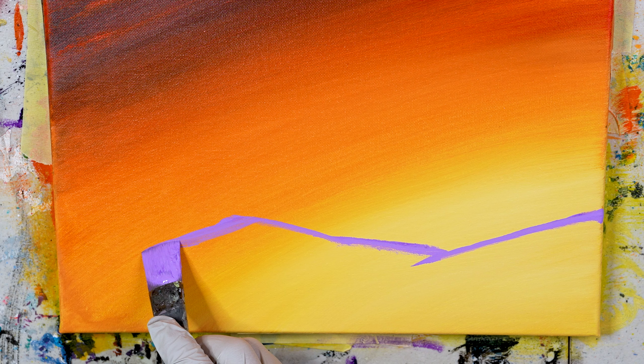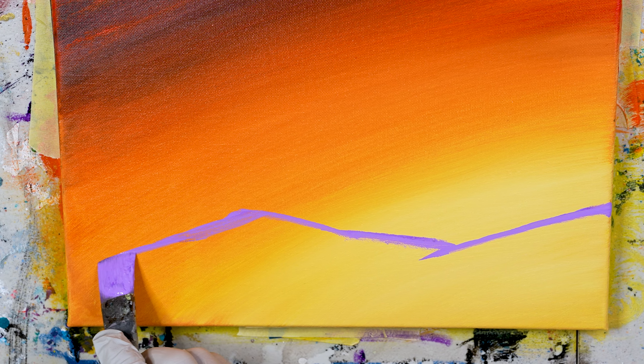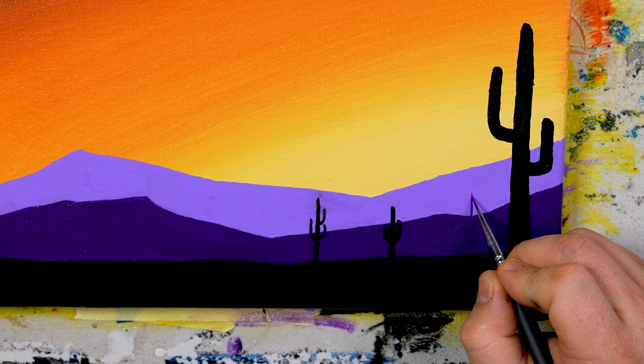It's so hot! Summer's in full swing. You're hot, I'm hot, so let's just keep those hot vibes going. In this video right here, Tali and I are going to show you how to paint this very simple Arizona desert sunset.